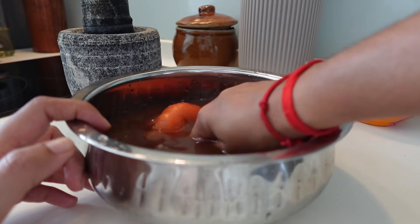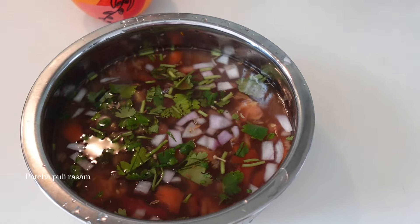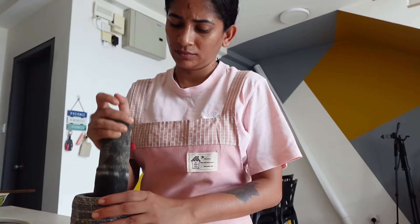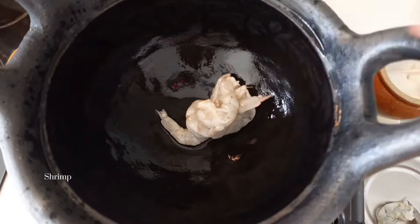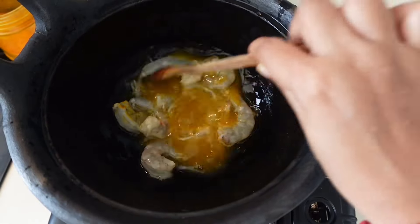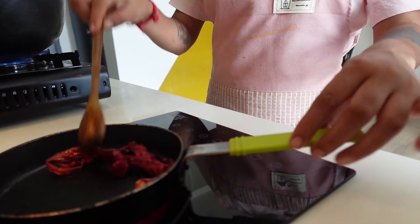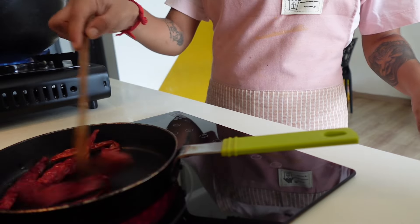And so what we can do is fill it in the dish.